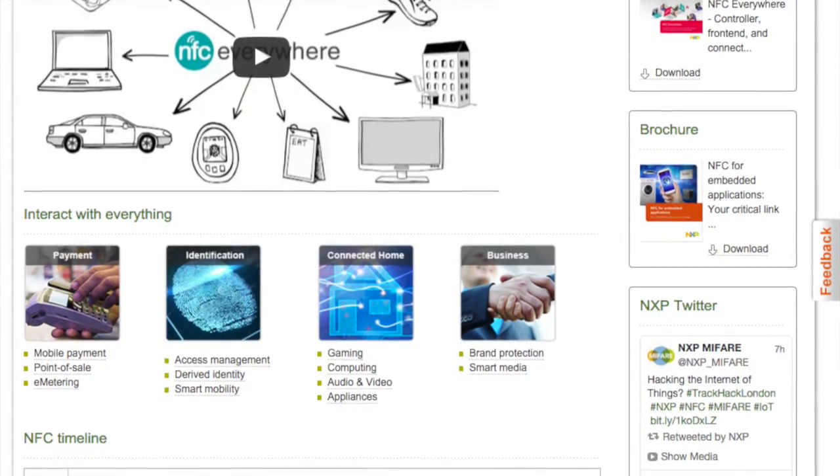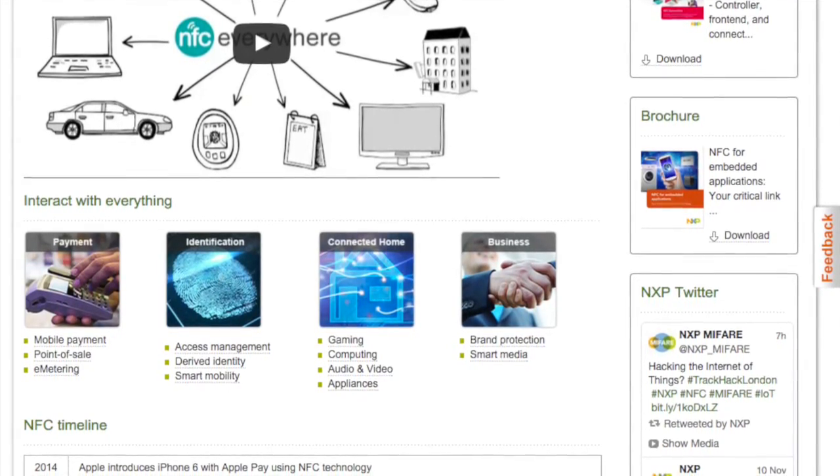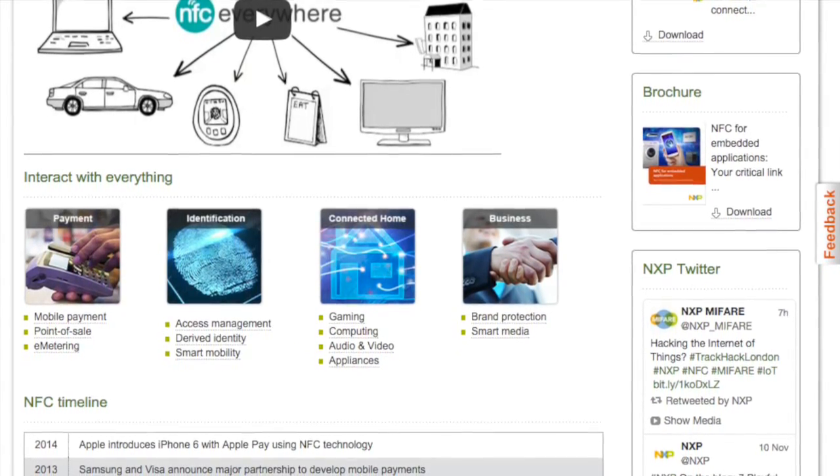For the MIFARE SDK Advanced, that's basically just a pure software library. That's Android only, and the developer can add it as a third-party library into their project, and then simply make use of the API provided by this library.